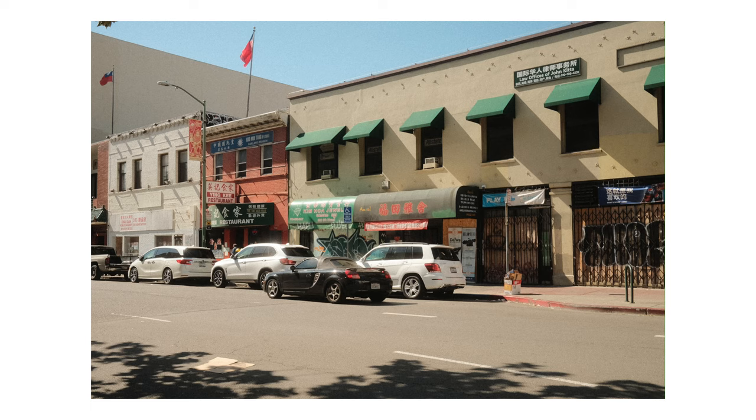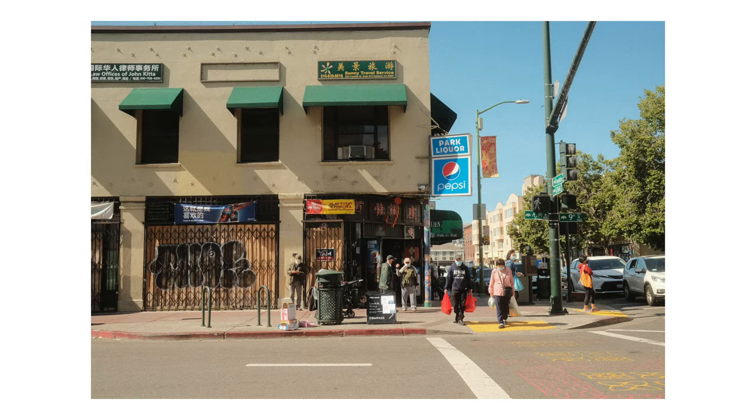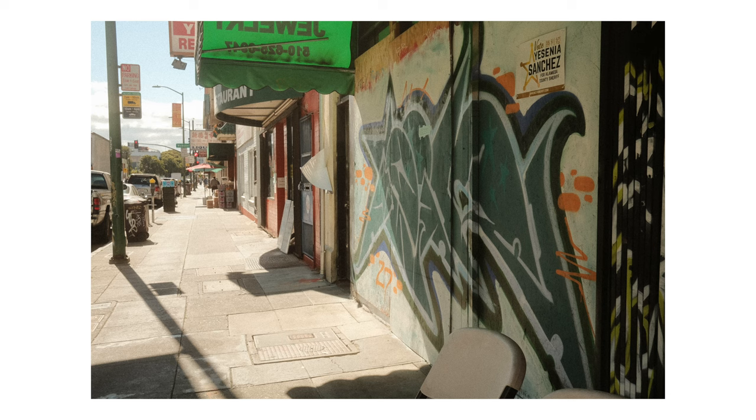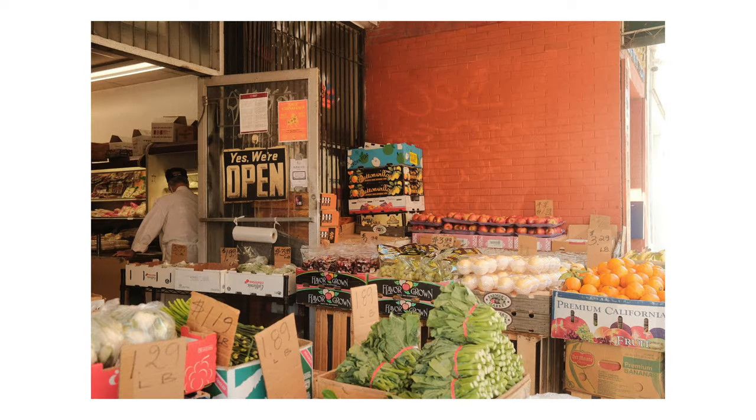This past weekend I got to go to Oakland Chinatown for the first time in a couple of years. This is the Chinatown that my family and I would come to growing up, and I'm really glad to see that there's a stronger police presence on every street now, especially with all the anti-Asian hate crimes that have happened in the past few years. It's nice getting to go back and see the resilience of the community firsthand.